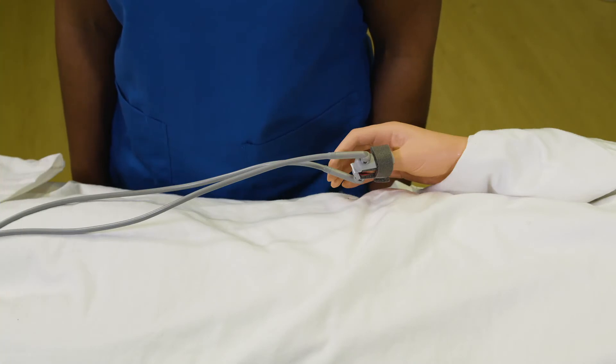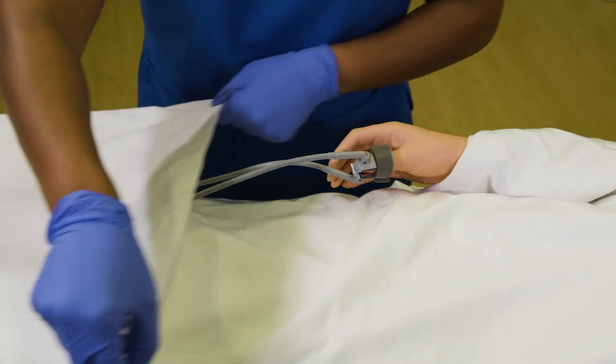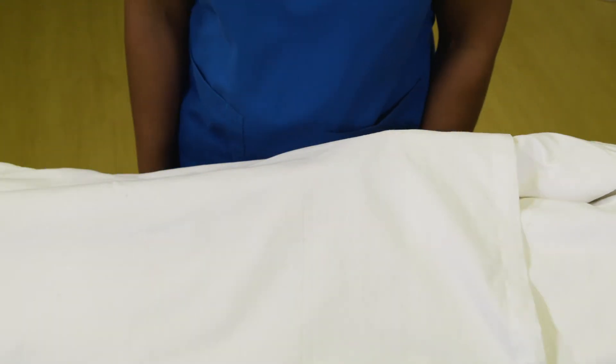After you place the clip on the patient, cover the SPO2 clip with an opaque blanket to keep ambient light from affecting the reading. Ambient light, attachment movement, or electromagnetic interference can lead to inaccuracies of the SPO2 reading.